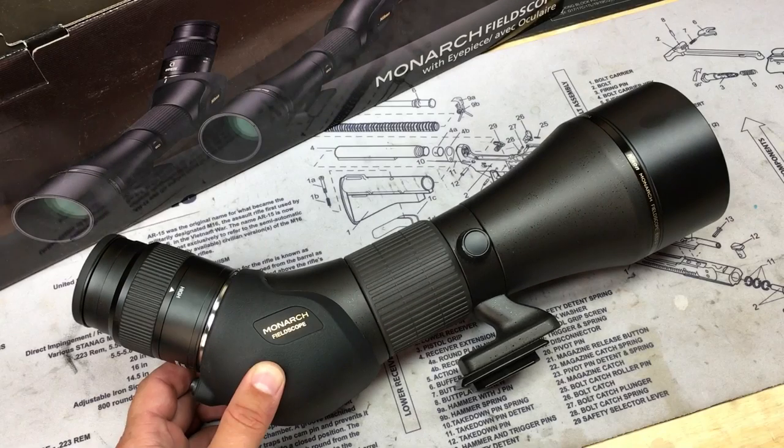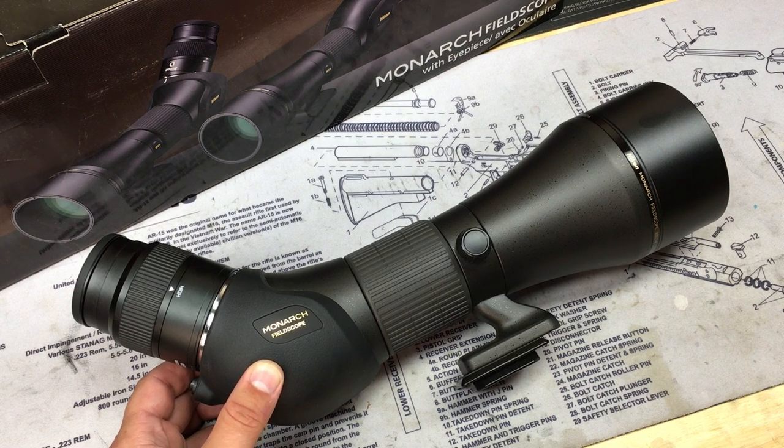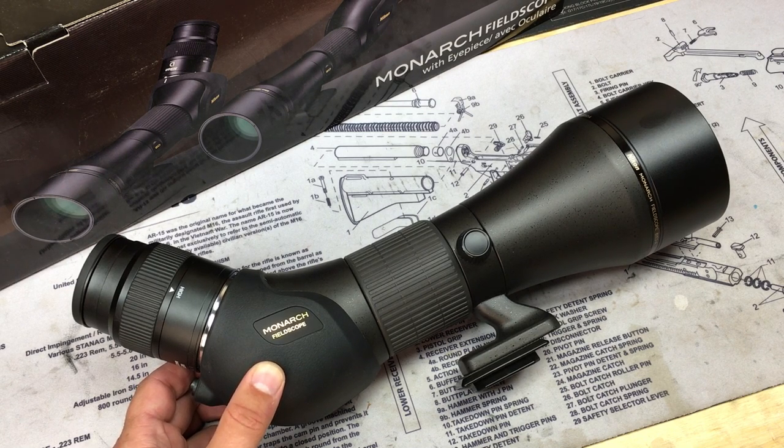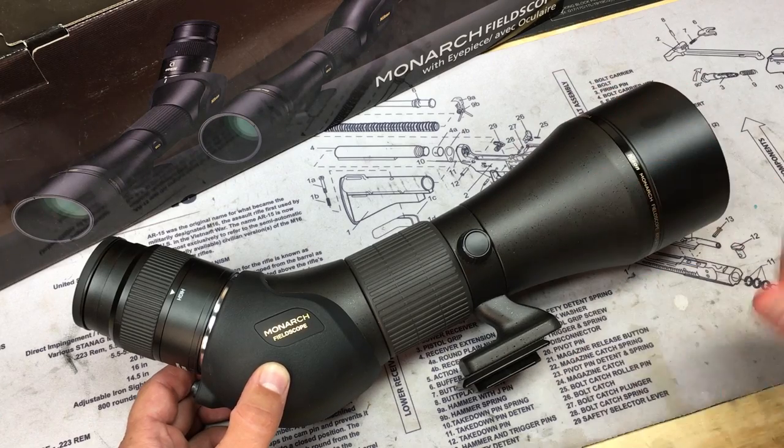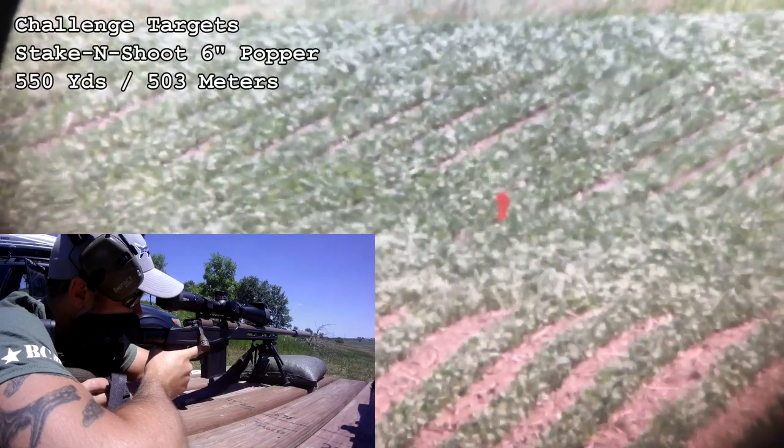I've been meaning to do this video for a while. Some of you may have noticed in our recent videos, going back over the last few months, that our target camera footage has increased in quality extremely. The reason for that is this Nikon Monarch spotting scope, or field scope.